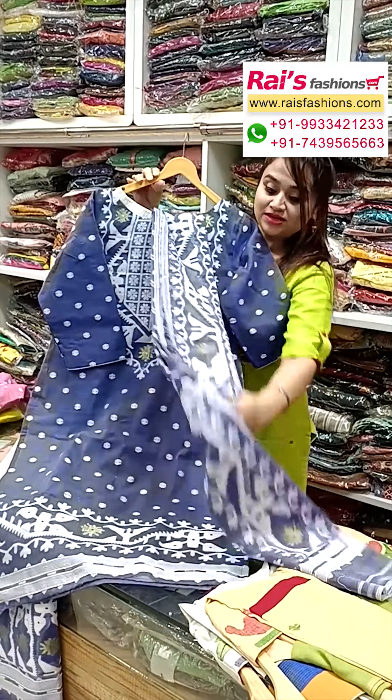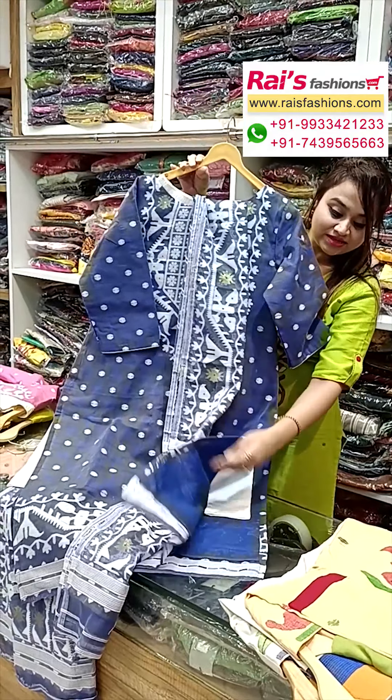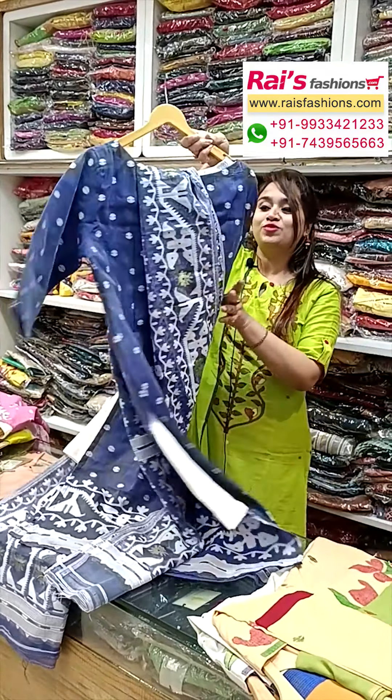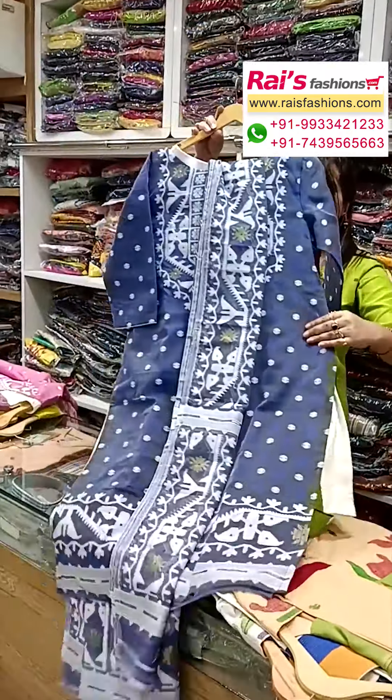The dupatta has heavy Jamdani design bark and straight cut. Contrast color leggings pant — exclusive, trendy, elegant looks. Jamdani suit — back portion, and the front portions are all-over Jamdani buta.